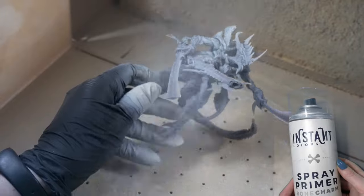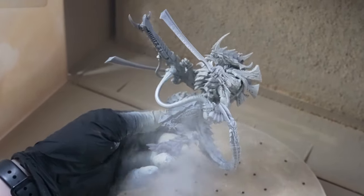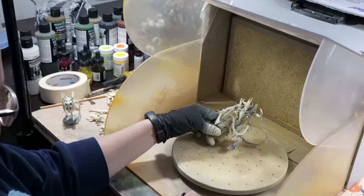The next step is the foundation. Before applying the main color, I cover the model with primer — it will make the color of the next layers more durable. And this is Maya, our airbrush expert.